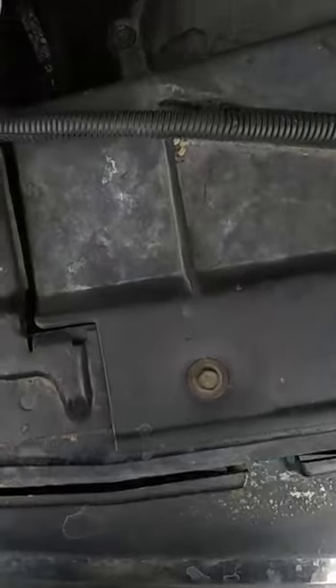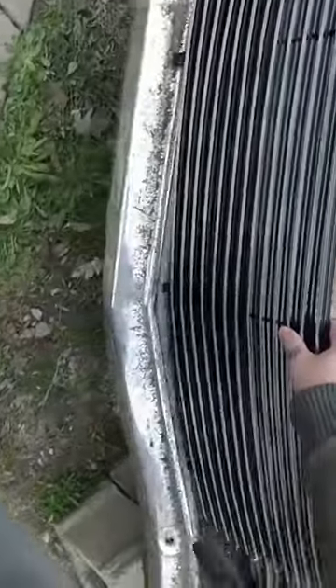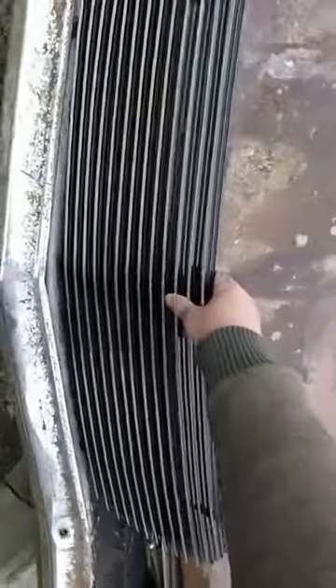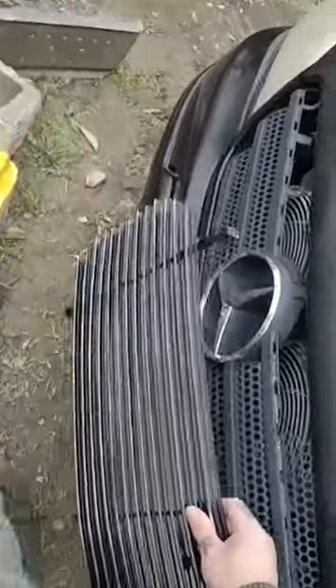The grill we got over here is for a Yukon, a GMC. Even though it says it's for a '99 Suburban, it doesn't fit. It could possibly be made to fit a Maverick, but I need a Mercedes grill.